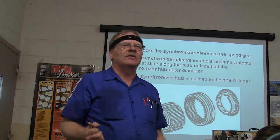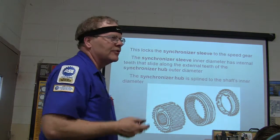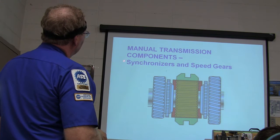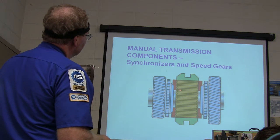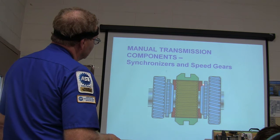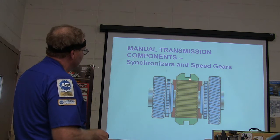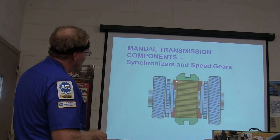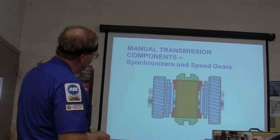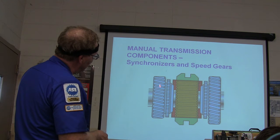Have you ever downshifted and heard a grinding racket? That's what you're hearing — those synchronizers working to change speed. The synchronizer sleeve pushes the blocker ring against the cone of the speed gear; that little inverted cone actually matches the speed of that gear to the shaft before engagement.